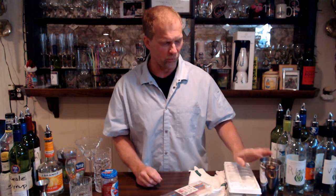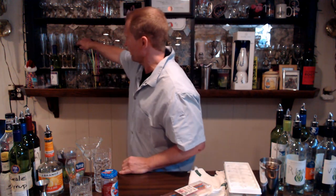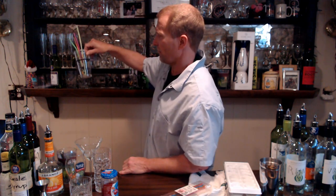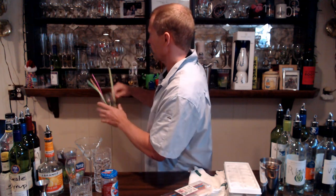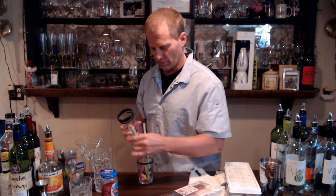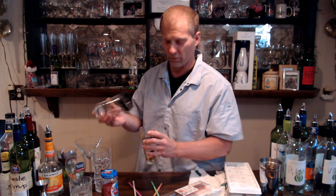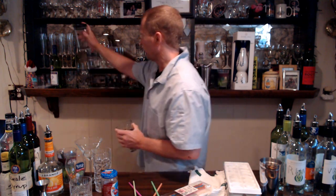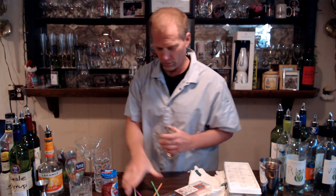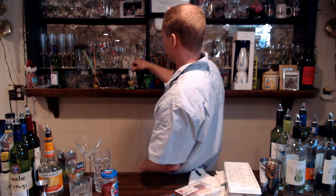You can probably make about three drinks with that one — it's not a super big shaker. We also have these other ones here for whiskey sours, Manhattans, margaritas — they have the mixes labeled on them. A lot of times you'll see people at the bar take the two pieces like this and shake it up, then pour. That's how you use the two-piece shaker.